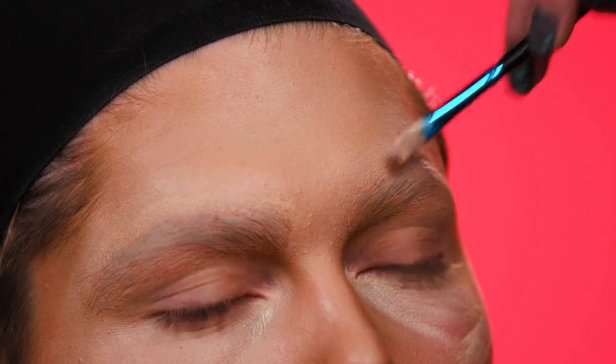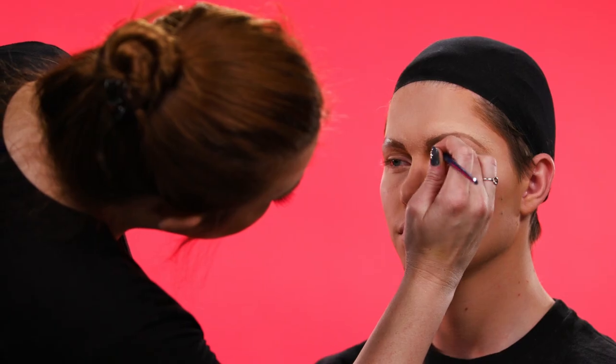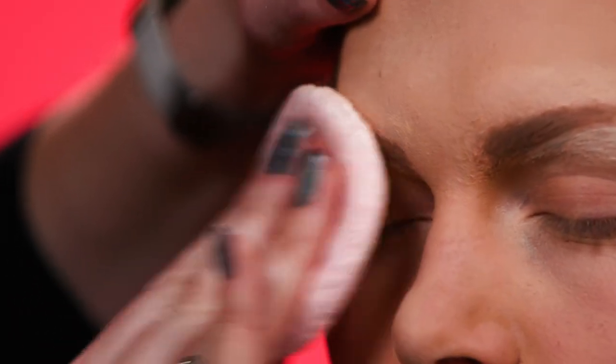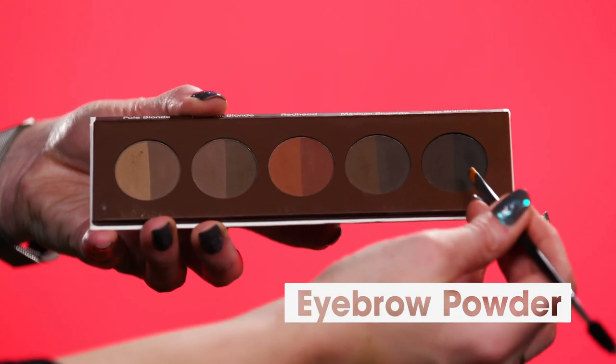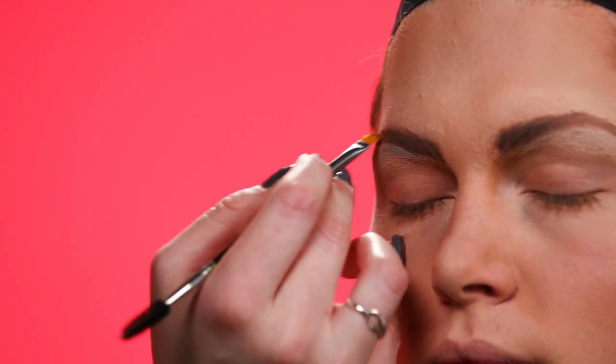Then I move on to the eyebrows. I use a cream to do the original shape, set it with powder, and then I use a dark eyebrow powder to give the look of hair strokes in the eyebrows to make it look as natural as possible.